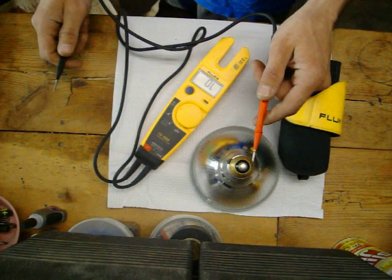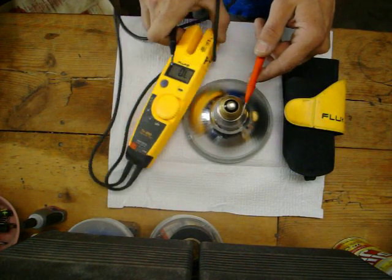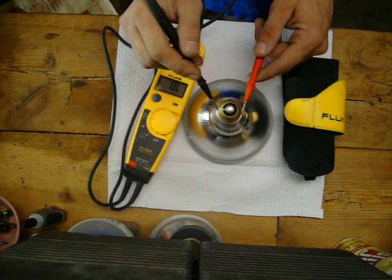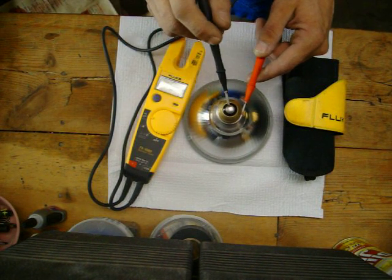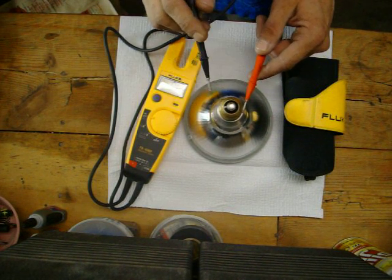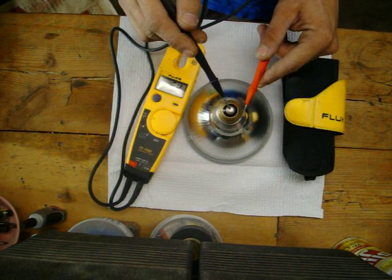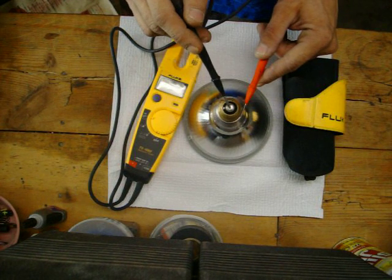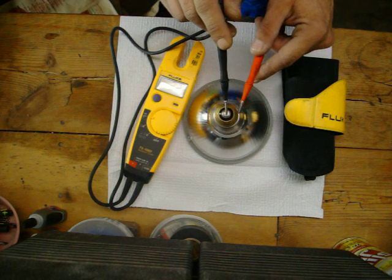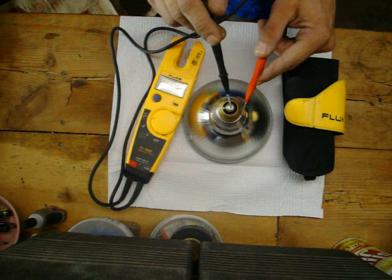You touch this brass part — the brass part is the ground. And this tip part is where the hot hits. So when you screw your bulb in, this is grounded here, and your hot touches and of course completes the circuit. A quick little demo: touch one lead to the brass, touch one to the tip — and I've got a 24, or 26 there.